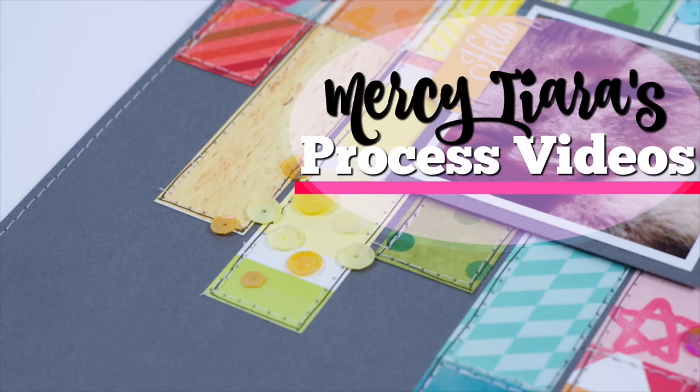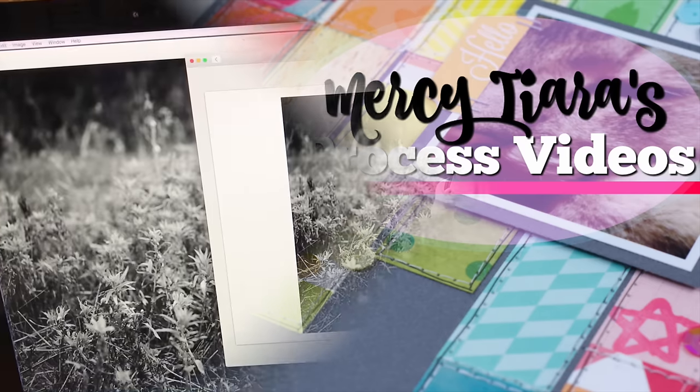Happy New Year and welcome to my first scrapbooking process video for 2017. This one is going to be a little bit different.